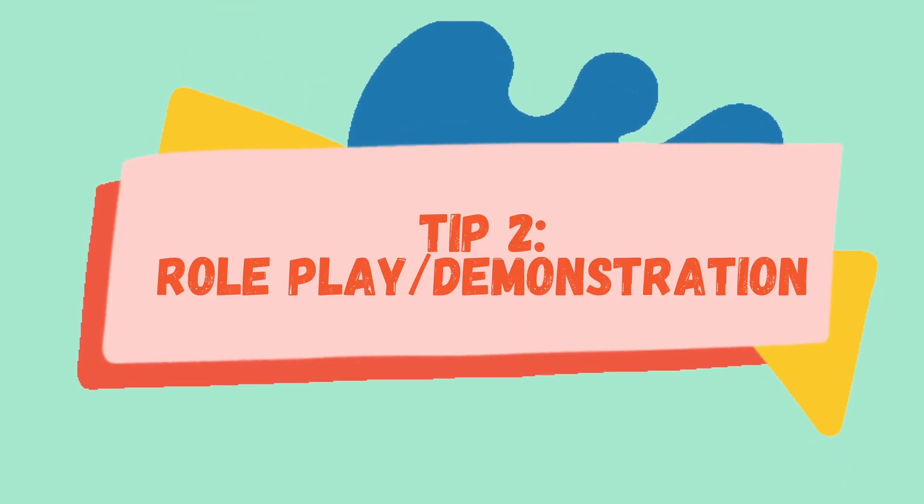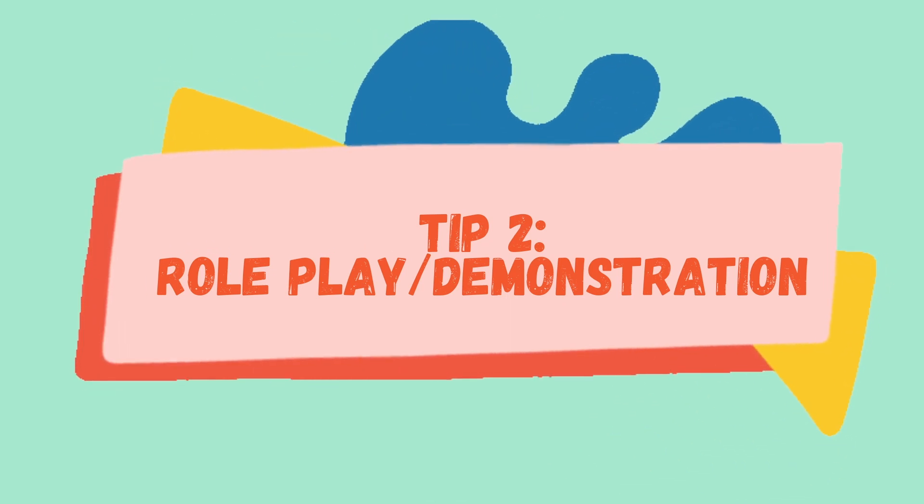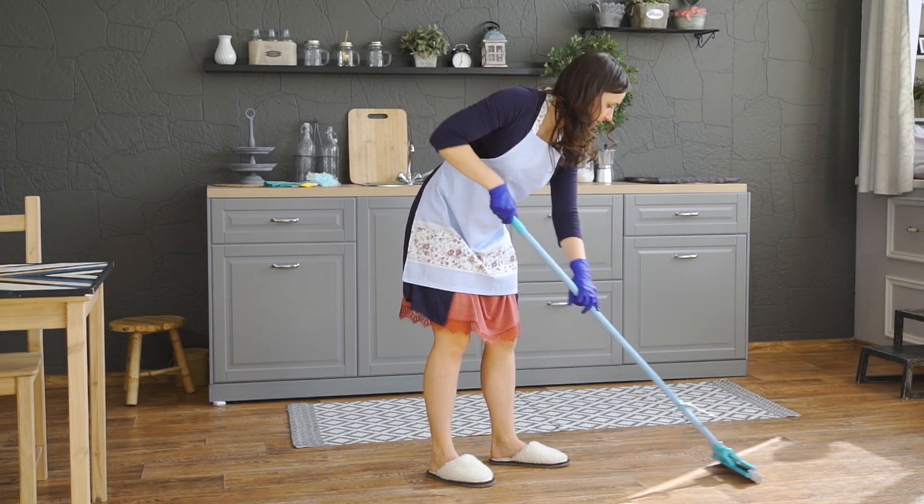Tip number two is to introduce the tasks to them and to do some role play — demonstrate and just go back and forth with your child doing different activities. So if you're teaching sweeping, for example, you can take the dustpan, take the broom, sweep the floor, demonstrate how that's done, show them, and then give them a turn.